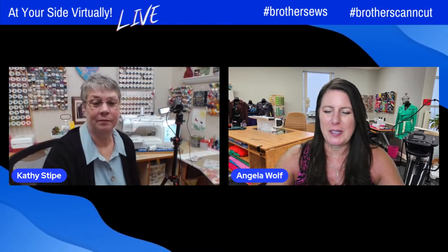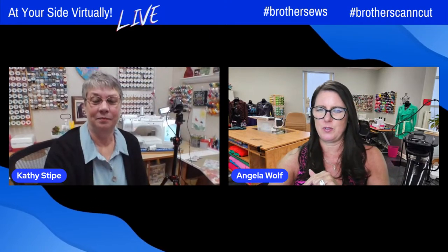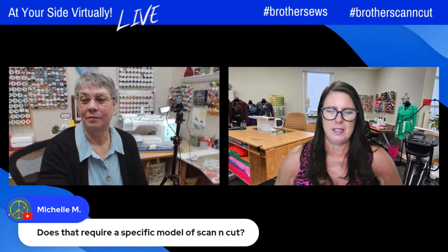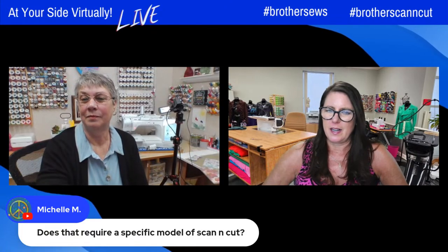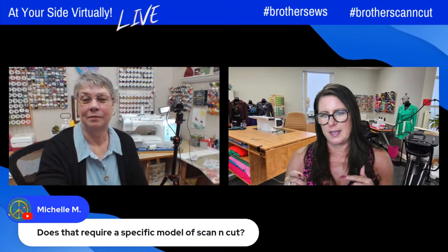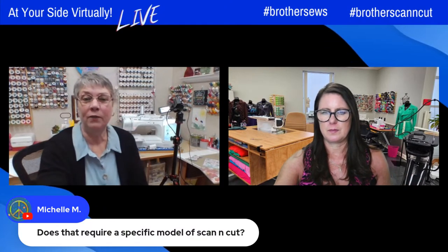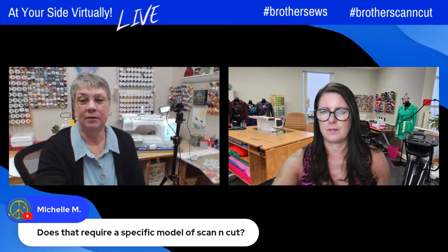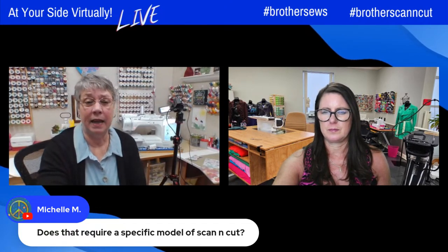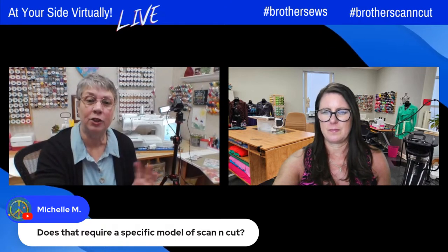Michelle wants to know: does that require a specific model of ScanNCut when you sent it from the Luminaire to your ScanNCut? It requires the SDX 325 or SDX 330. Those are the only ScanNCut models that work with the My Connection feature. And My Connection is only available on the Luminaire or the Stellaire.